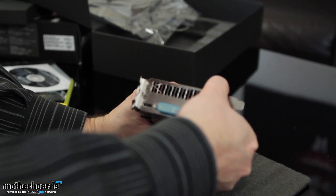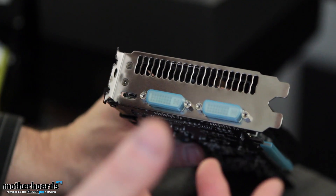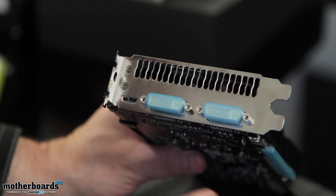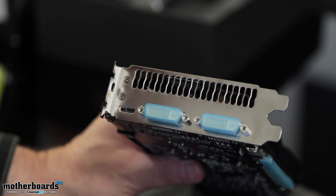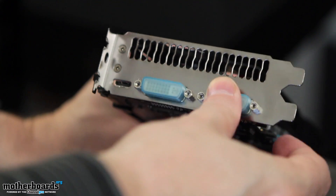Now let's flip it around and talk about the rear I/O. This rear I/O is a little bit light to me — I'm just picky. I really like to have a DisplayPort on my cards, but that's just me. This one gives you two DVIs and a single mini HDMI port, which works with that little adapter we showed you earlier. Let's go ahead and take one of the port covers off so you can get a sneak peek, then put it back on.